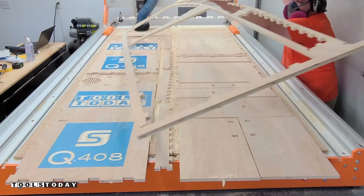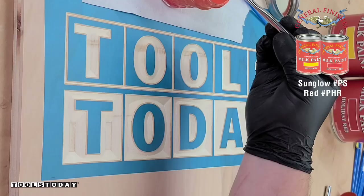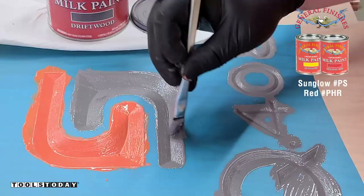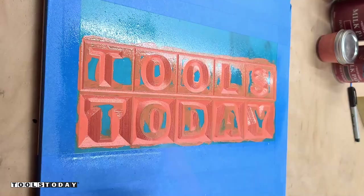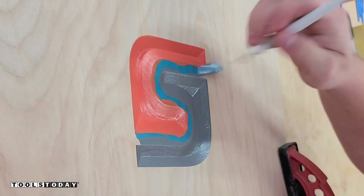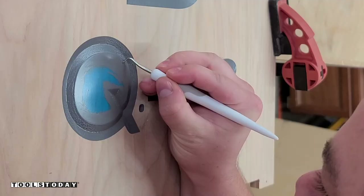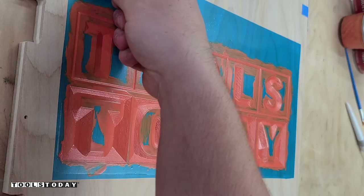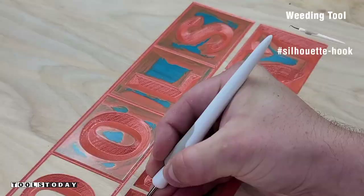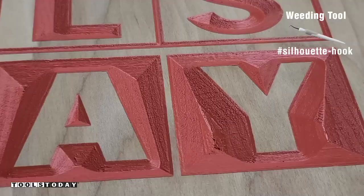Now we can get the logos all painted. For that I'm using some General Finishes Milk Paint — a mix of Sun Glow and Holiday Red to get this color. It goes on a lot thicker and doesn't bleed like a lot of paint does. I applied some spray lacquer over the top just to seal that paint so the finish doesn't soak in when we apply it later. Pulling the mask off reveals a nice clean carve — always satisfying to see. I'm using a hook weeding tool here just to help remove that mask, and as you can see they came out nice and clean.